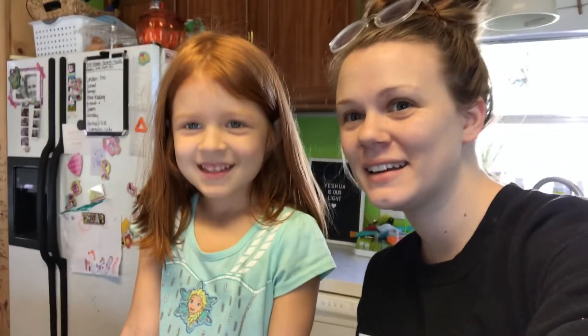Hey guys, welcome back to our channel. My name is Victoria and my name is Mary, and our channel is all about being a mom, a wife, and everything that comes in between. Today we are making some homemade bread.